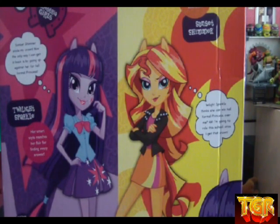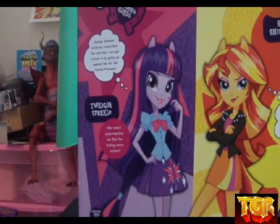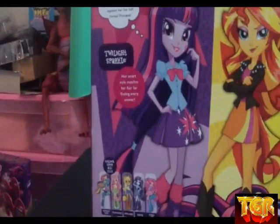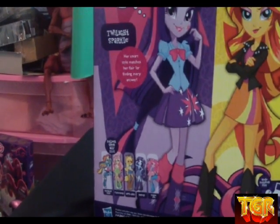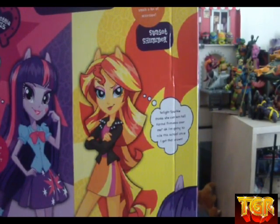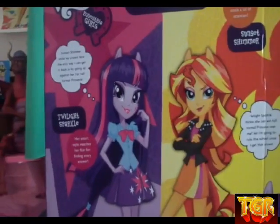There's a reason we look familiar — we're Equestria Girls. A magic mirror connects the world of My Little Pony to Canterlot High, where some things change, but true friendship remains magical. And then we have Twilight Sparkle: 'Sunset Shimmer stole my crown. Now the only way I can get it back is by winning the Fall Formal Princess crown.' And Sunset Shimmer: 'Twilight Sparkle thinks she can win the Fall Formal Princess over me. I'm going to rule this school once I get the crown.' Which is the major story point for the Equestria Girls movie.